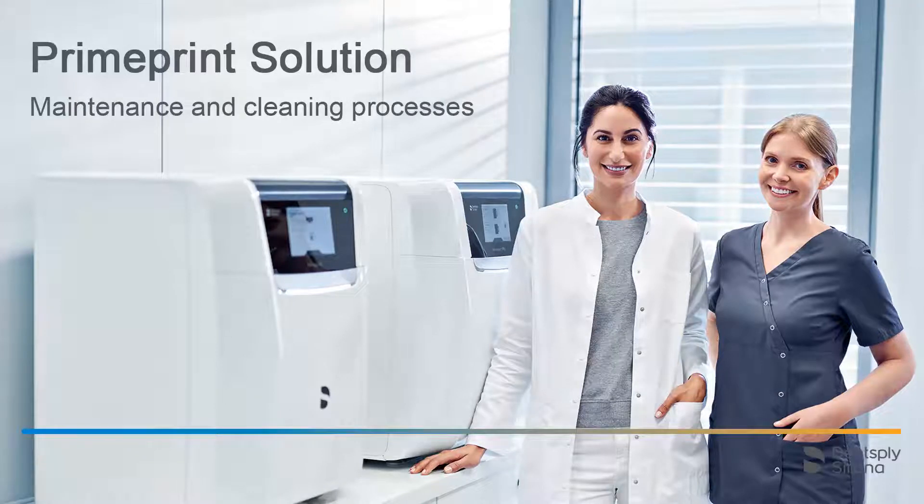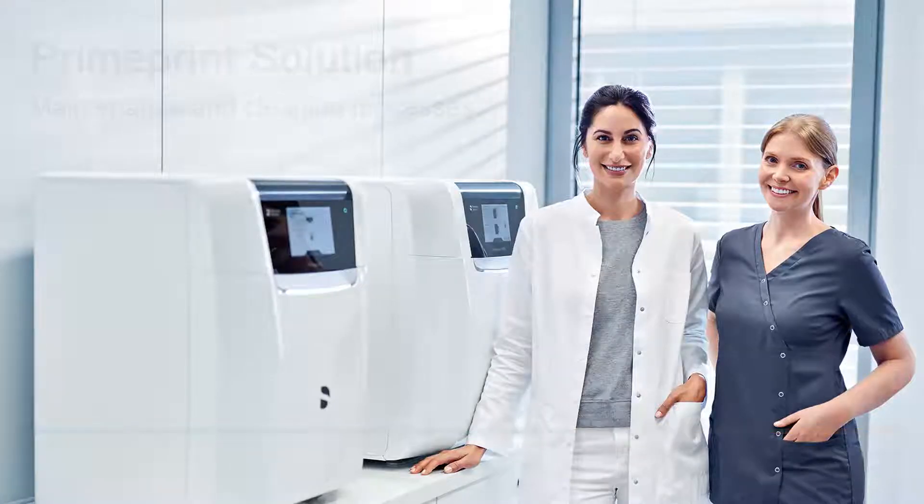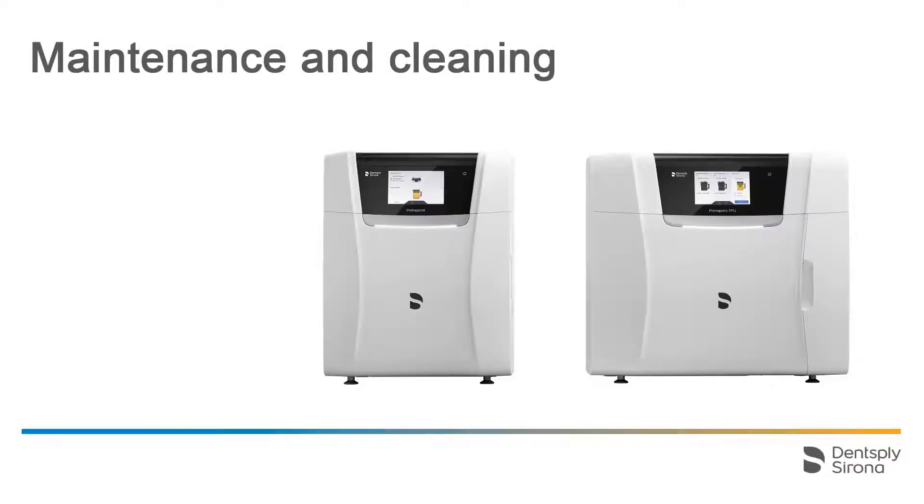Welcome to this video tutorial on the topic of Prime Print Solution. In this video, we focus on the different maintenance and cleaning processes. Please use only maintenance and cleaning agents approved by Dentsply Sirona, which will be covered in this video.